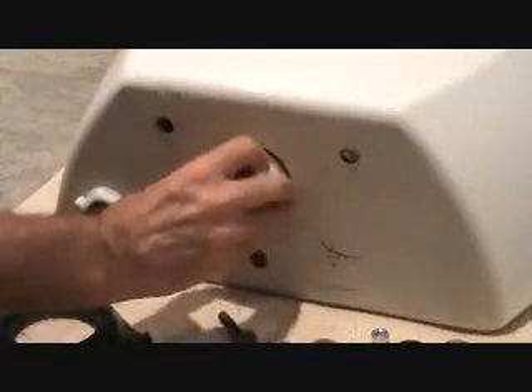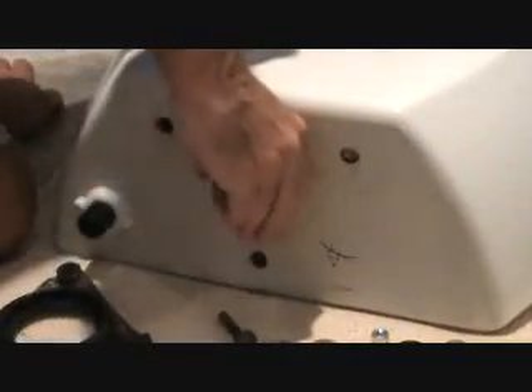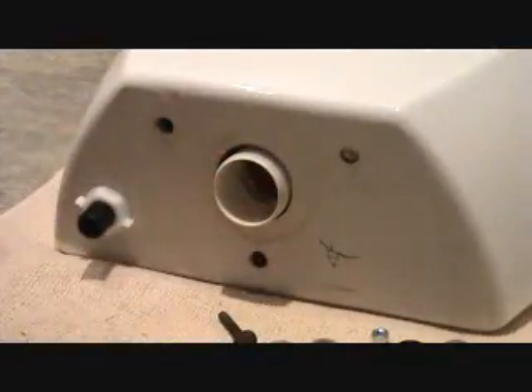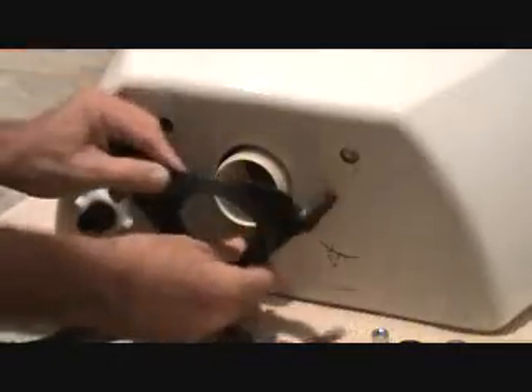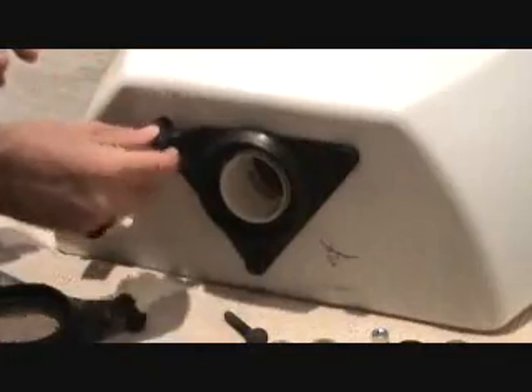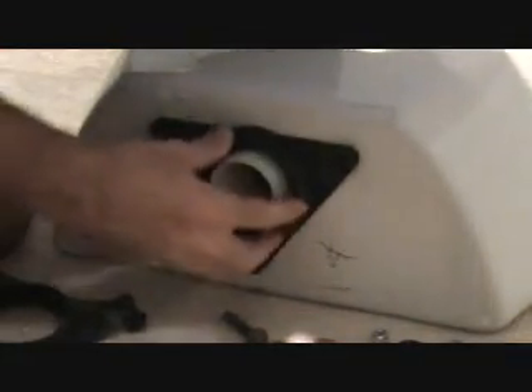I have to have this twisted in the right configuration, and I'll go over that after a little while. But that's going to go in there like that — I could have put that in now, or I could have put this in first. Push this through there.